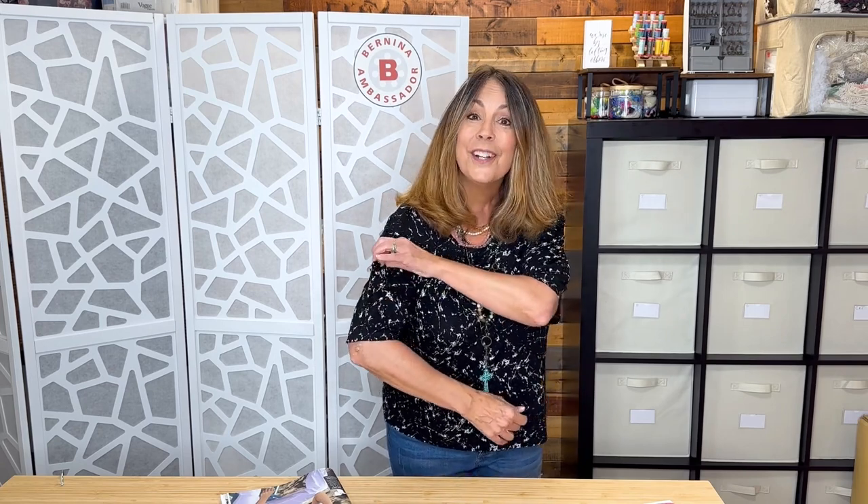Little tip for you: you want a very lightweight fabric because there's some bulk here. If you get too much bulk, first of all you'll have difficulty making this twist, and second of all it's going to feel funny, because it does feel a little funny right now.